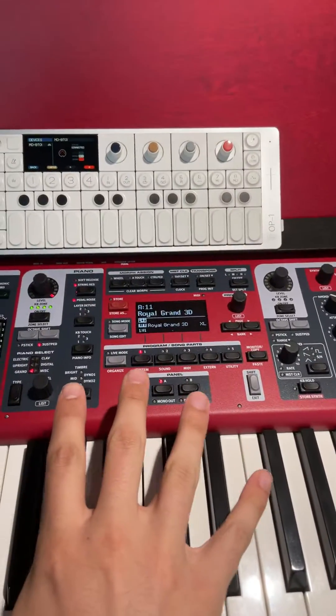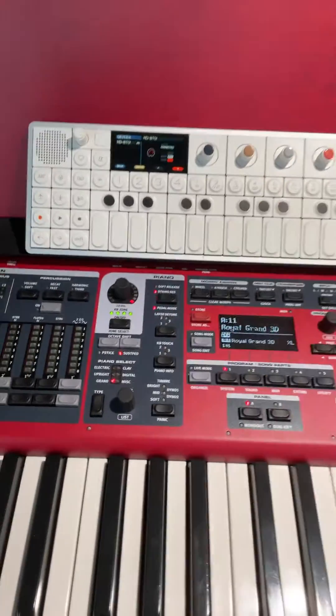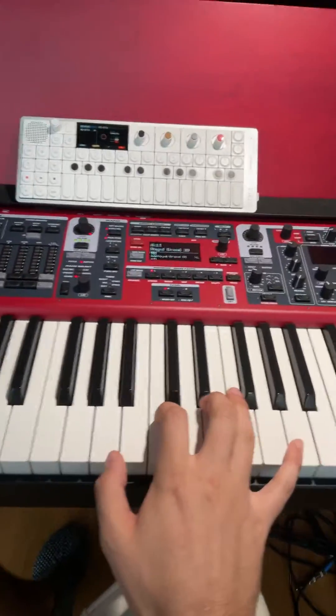This Nord has a Bluetooth Low Energy emitter from Yamaha plugged into the MIDI in and out. Then you can simply play all of these same sounds that are on your Nord, or that are on your field.